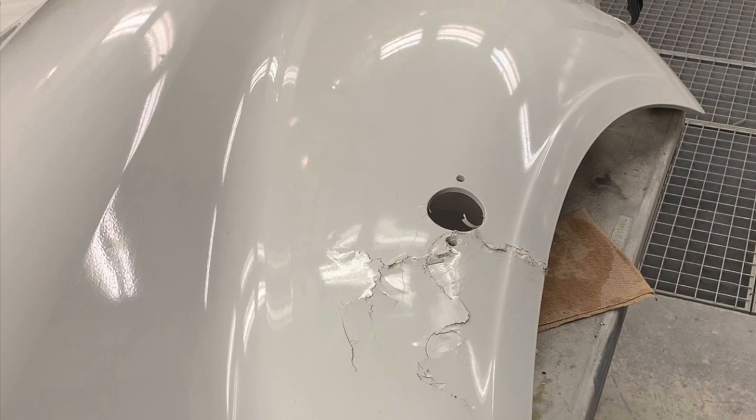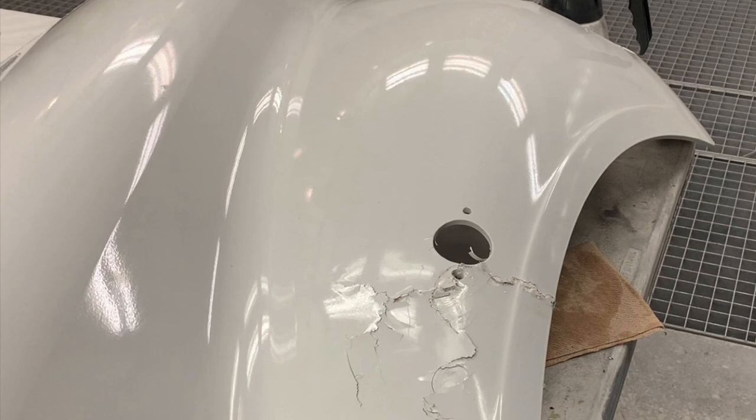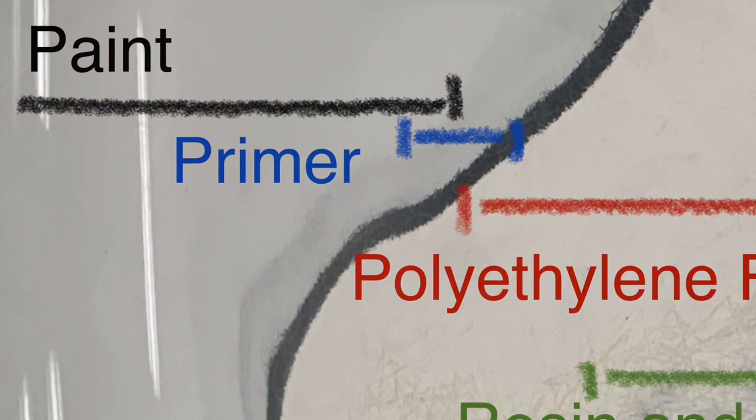Welcome to this video on SMC and fiberglass repair. We'll be repairing the Freightliner hood that you can see here. This hood is made of SMC, which is very similar to fiberglass and uses very similar procedures for the repair of both materials. We'll discuss the differences throughout the video and also briefly how to replace these components.